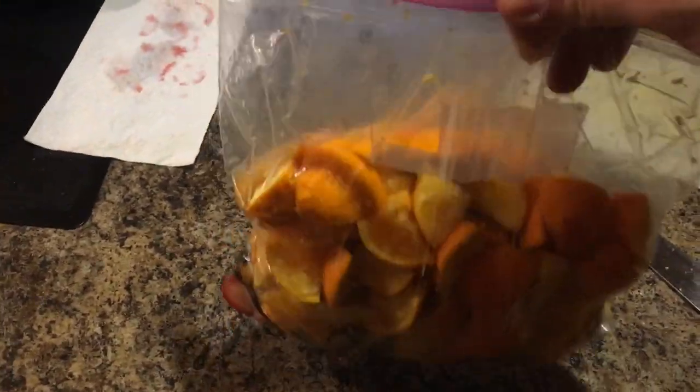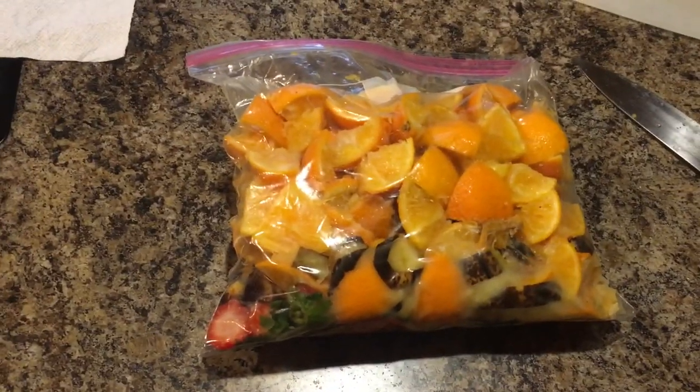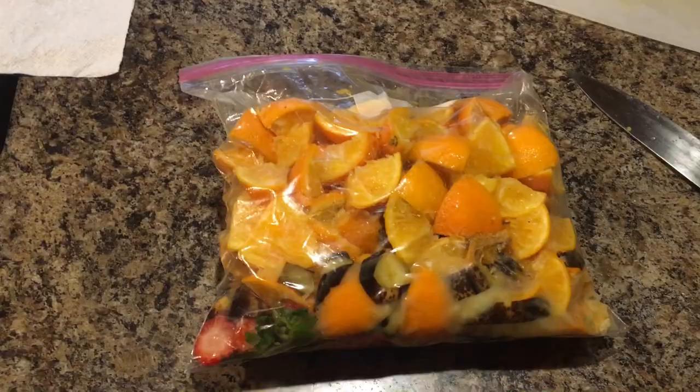If you are feeding multiple bins, or you have a bigger bin, you might want to just fill the bag up completely before you store it and thaw it out to feed and stuff.